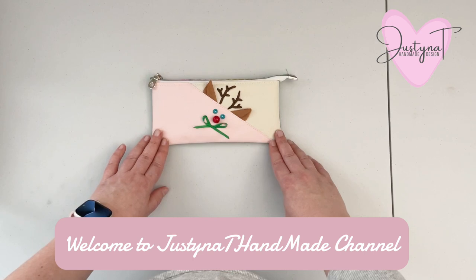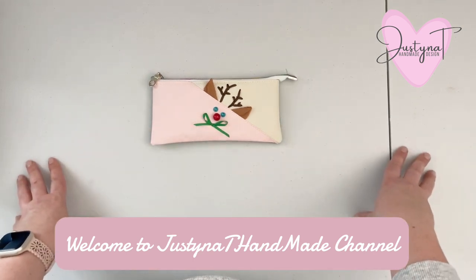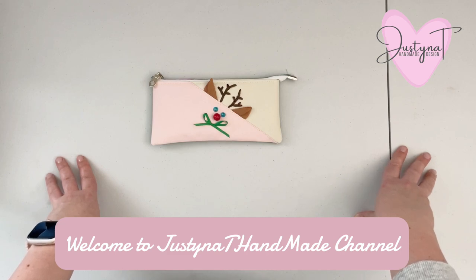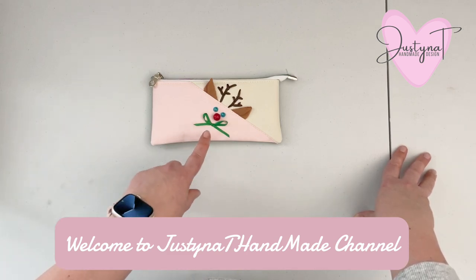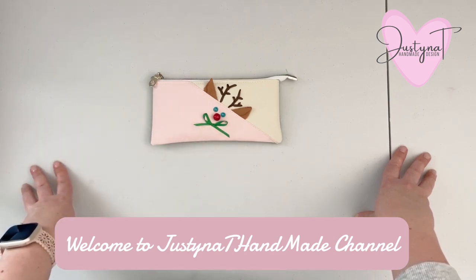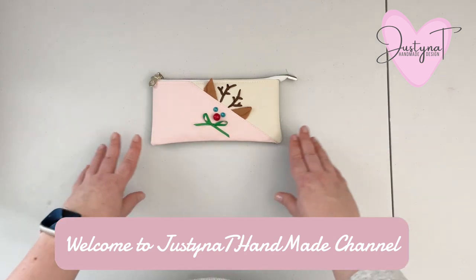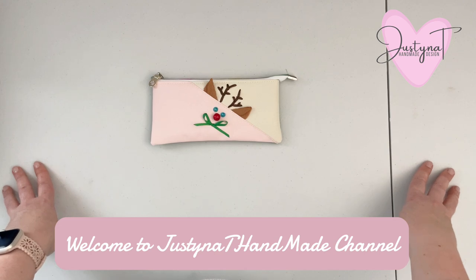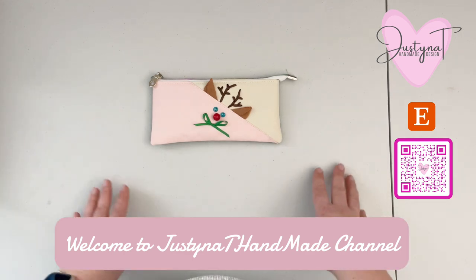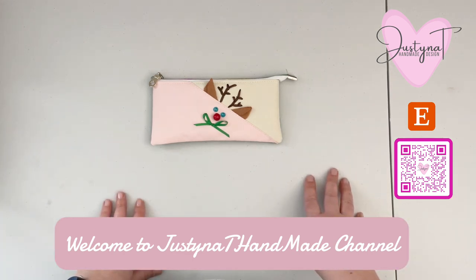In the video I'm not showing you how to add this little ball, but when I finished the project I just decided that it would be nice to add some green accent on the front of the pouch as well. Like I said, this pattern is free, but if you would like to support my small business you can visit my Etsy store and you can purchase any patterns that I have there.